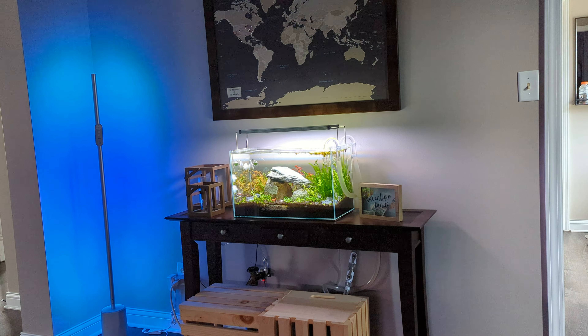This is a 16-gallon kind of iwagumi layout. I do have some stem plants in there — I was having a lot of algae issues so I put those in, and I kind of like them. I wanted to make it feel like a mountain range and put a path in that made you feel like you were hiking through the mountains. I'm pretty happy with how it's turning out.